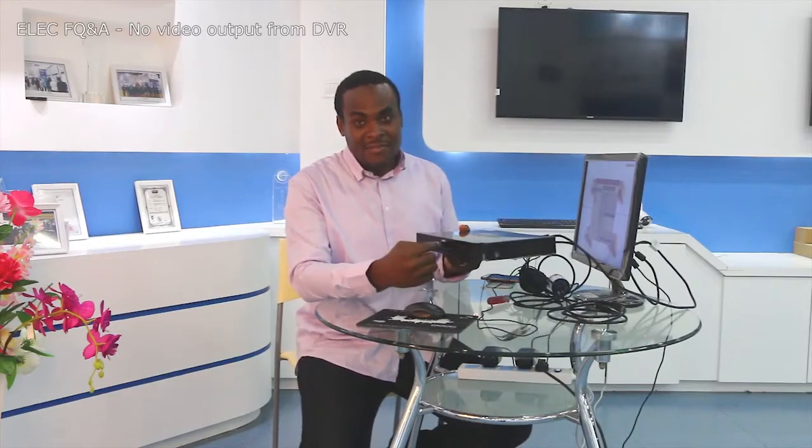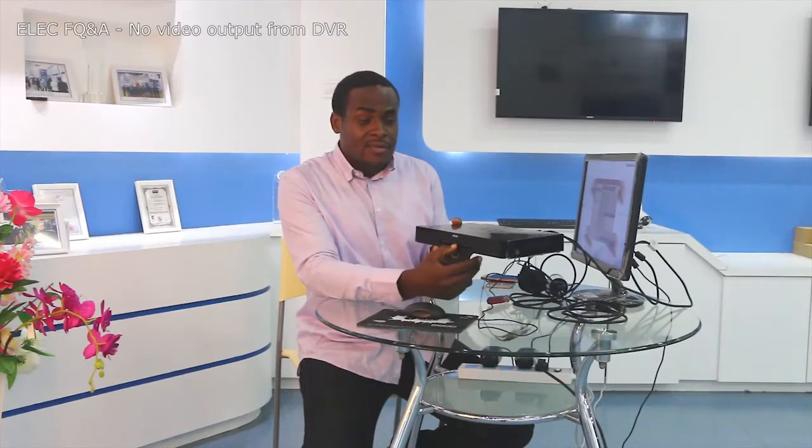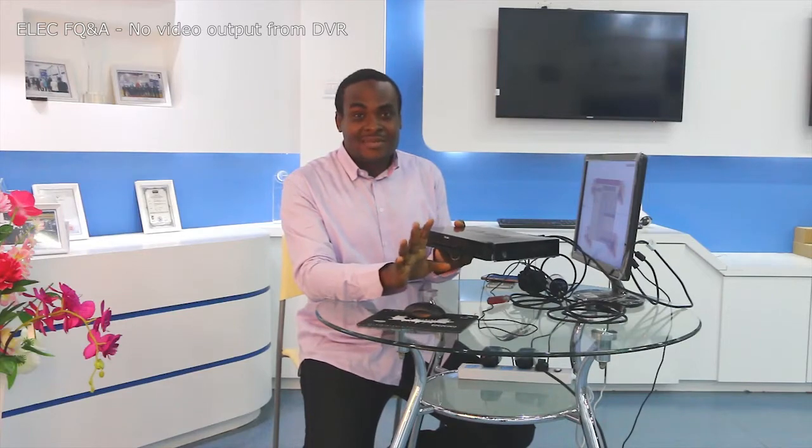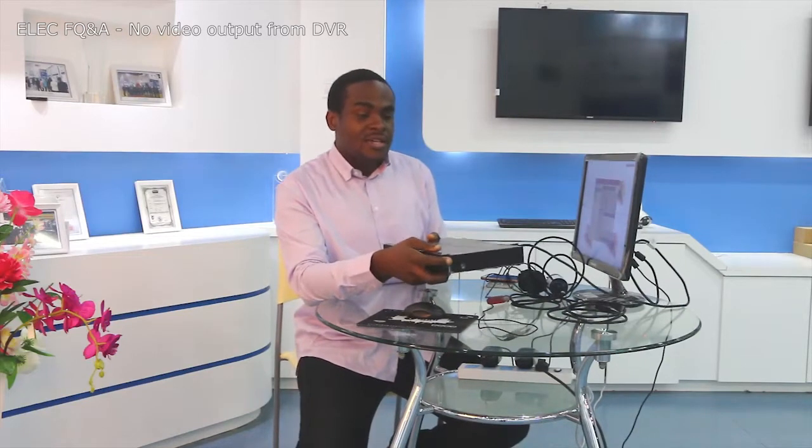In this scenario, the first thing you need to check is the front panel of your recorder. It should have a few indicators, and one of them is a power indicator. That power indicator will either appear solid, be flashing, or there will be nothing there at all. If it is on and solid, it means your DVR is running just fine.